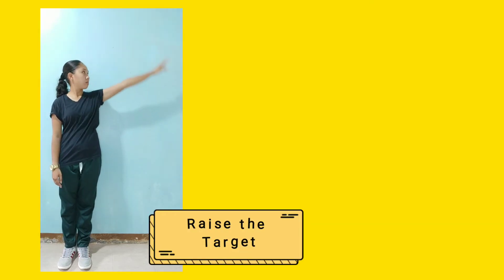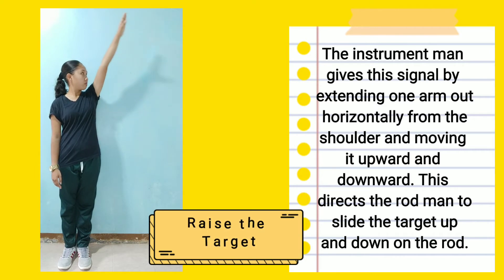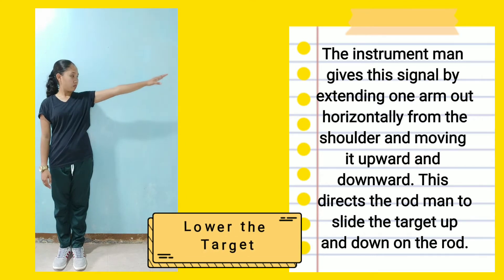Raise or lower the target — up or down: The instrument man gives the signal by extending one arm out horizontally from the shoulder and moving it upward and downward. This directs the rod man to slide the target up or down on the rod.